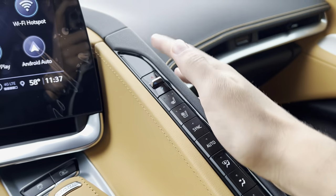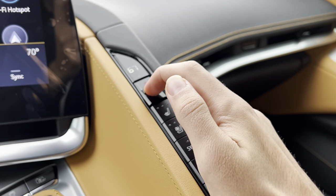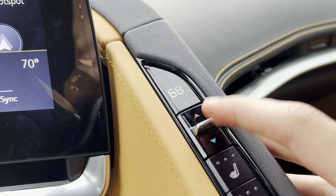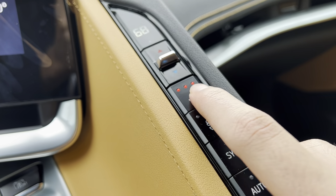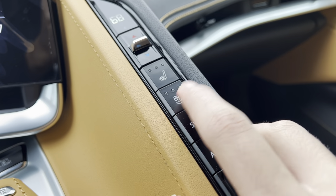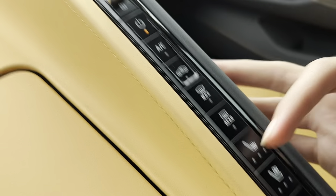Over here you got your climate controls. Right here is the zone temperature for the driver's side and it will also show right here. You get three-stage heated and ventilated seats for both driver and passenger side.